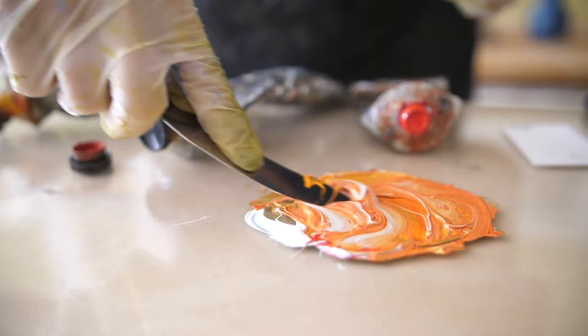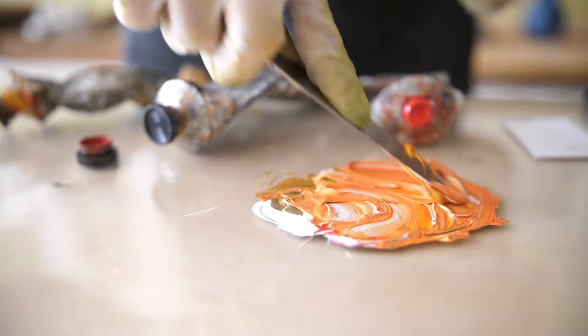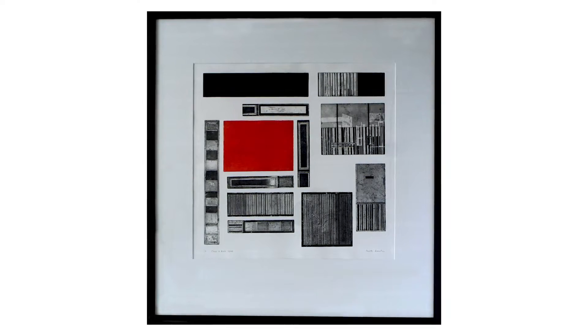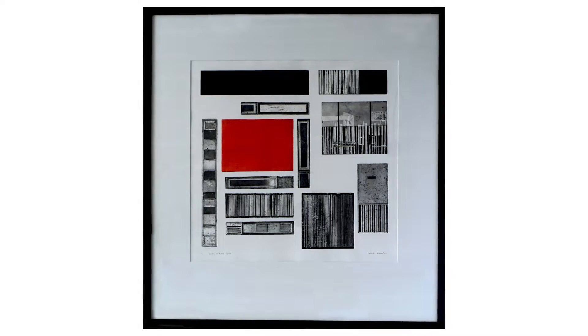So that made me think about using the red sort of square in the piece called Chaos at Bexley Square. That kind of prompted maybe using the red because most of the imagery for this project was black and white.